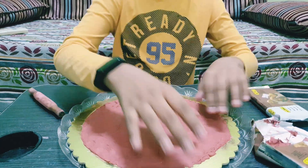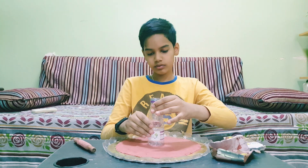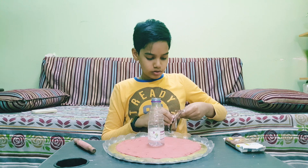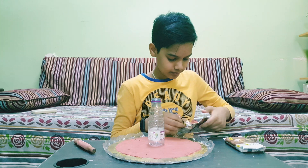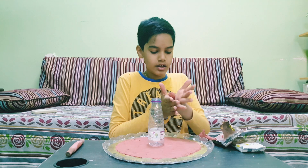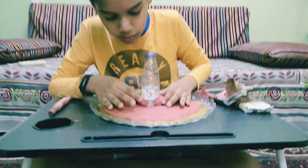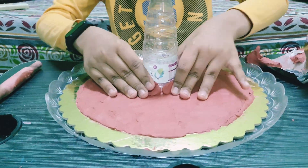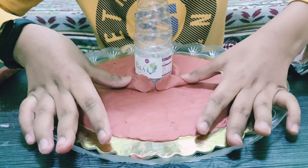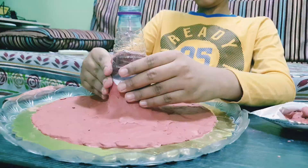First, I've taken the dough roller and rolled out a sheet of clay and applied it at the bottom. The second step is to place the bottle in the middle, then take some clay and start applying it on the bottle. This is the first step of our volcano forming — I've taken a little bit of clay, rolled it, and applied it.